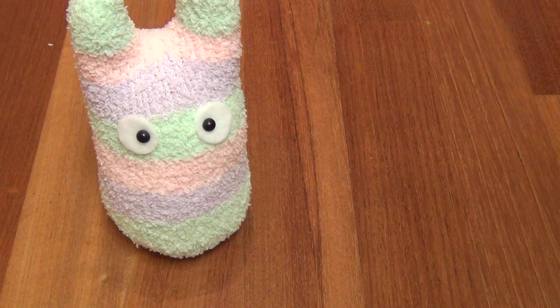If you guys want a tutorial on how I made him, you can request that down below and I'd be happy to make it — it was pretty easy and I hand sewed it. If you're interested in purchasing it please let me know as well, because I'll probably sell this one or the one I make in the tutorial.